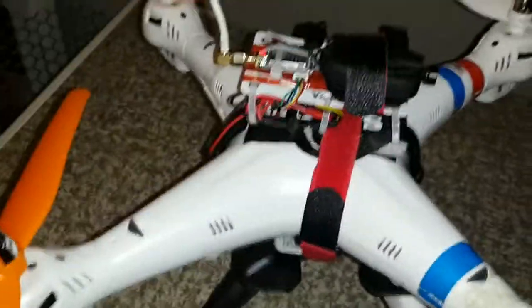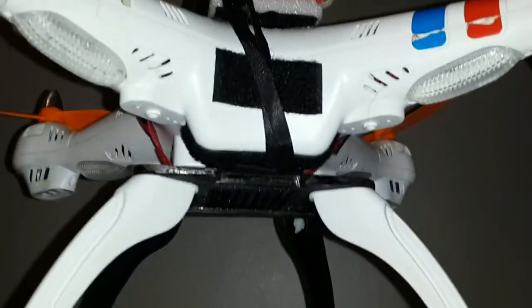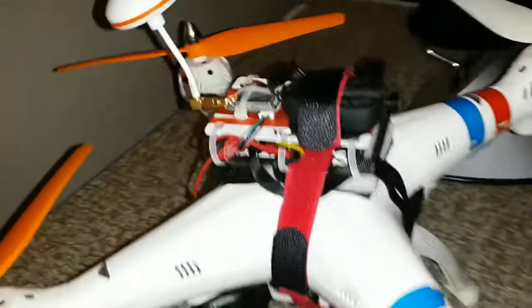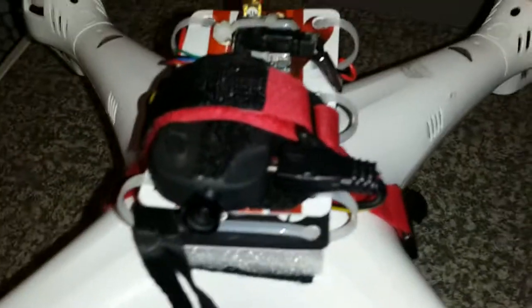It actually does strap on with that same battery strap that's holding on the credit card mount. There's the lanyard that's holding the camera in place across the front, and that's tied to one of the structural mounts inside the body. Basically inside the battery compartment it's tied on there, so the hope is that if I have a severely bad crash and the camera does dislodge, it won't get lost.